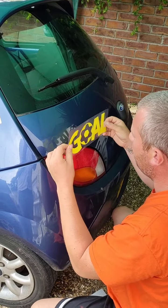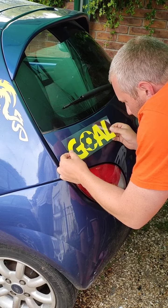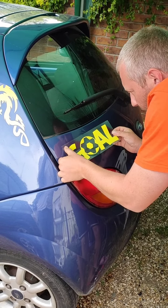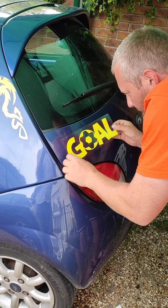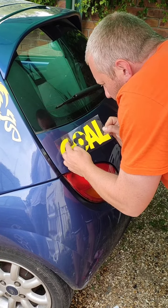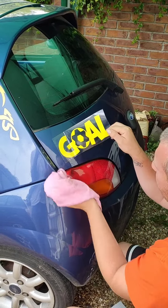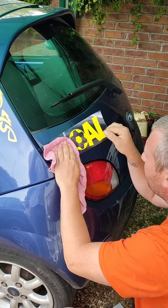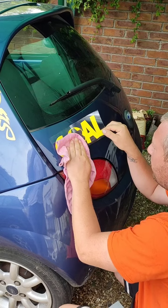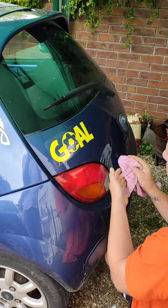We're going to line it up. I always like to start with a corner, and then bring it down. We're going to use the same cloth that we used to put it on to work out all the bubbles as we lay it down. There we go.